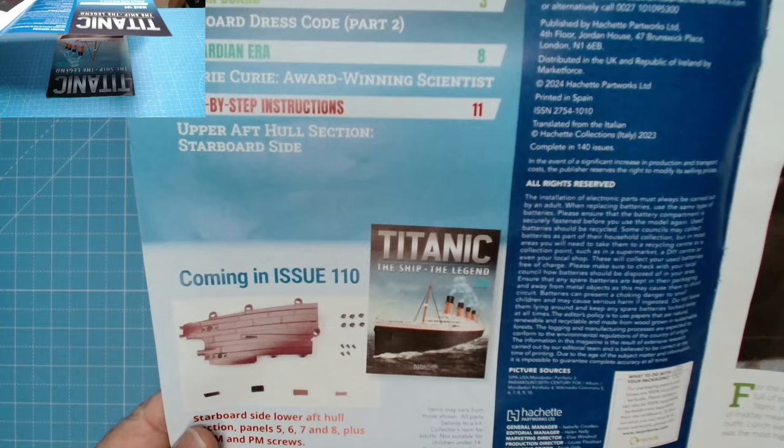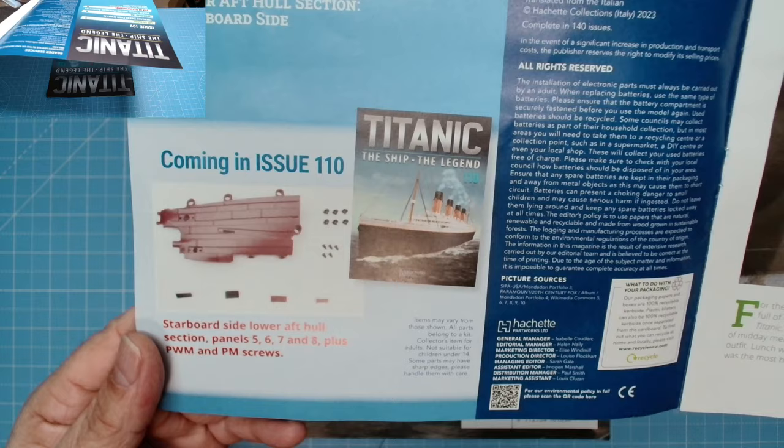Hi all, welcome to John's Bottle Making. Today we've got the Titanic — issues 109 and 110. Those are the parts, packaged as always. Let's have a look at issue 109: Titanic, the ship, the legend.